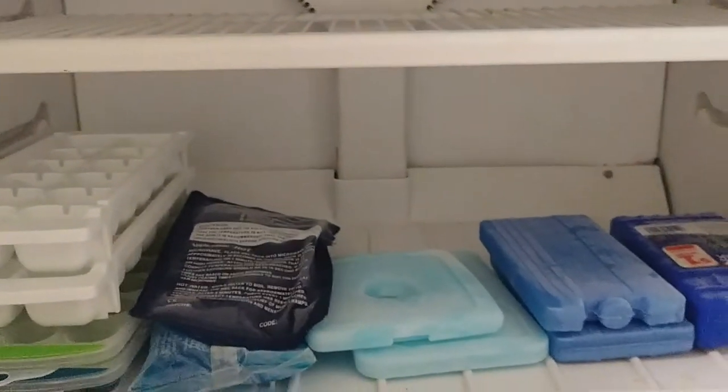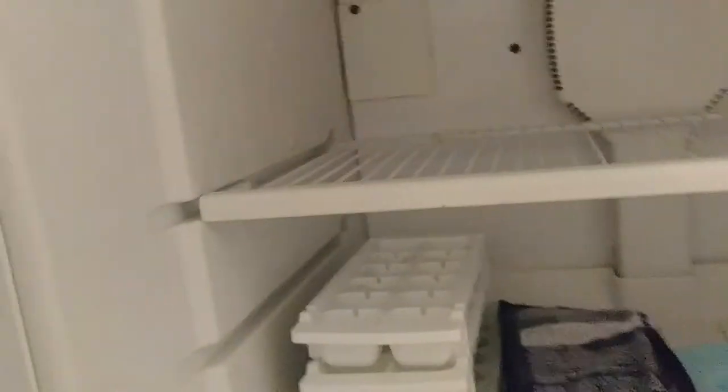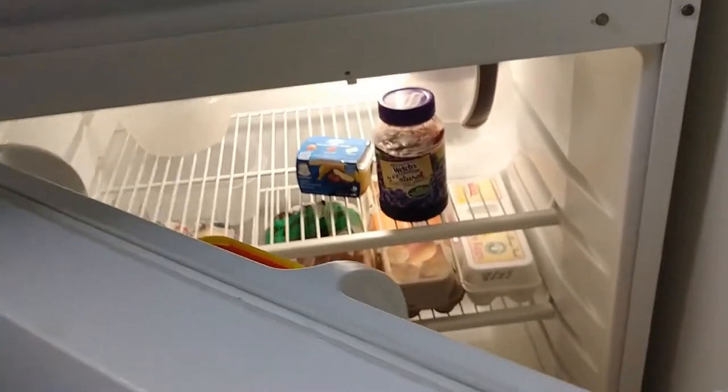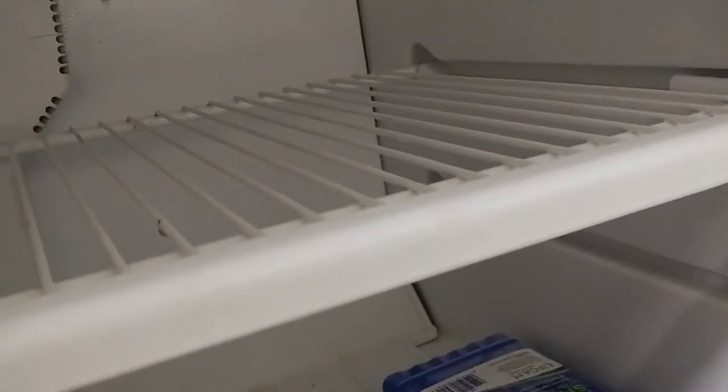Maybe the vents have been blocked and so forth. There's ice even behind this little sheet of metal back here. So all you literally have to do is take out everything that you have in there and put it in a cooler for the night, or if it's cold enough put it outside or in someone else's fridge.